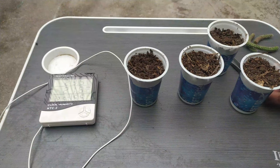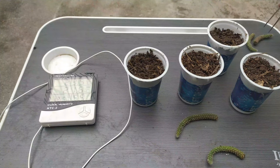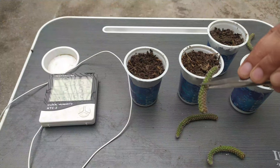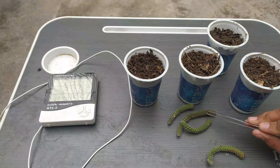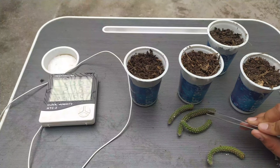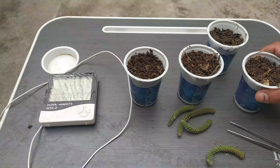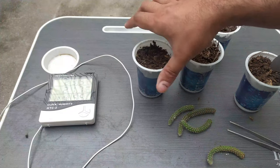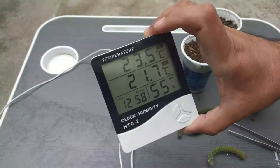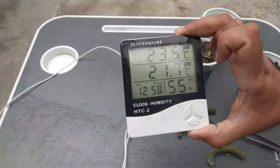After five days, our cuttings are totally dried up. We have also taken some compost because at that moment I didn't have sand and garden soil, so I just used compost. We have taken four of our cuttings — they are a bit black, but no need to worry. The temperature is 21.7°C, which is not too hot.